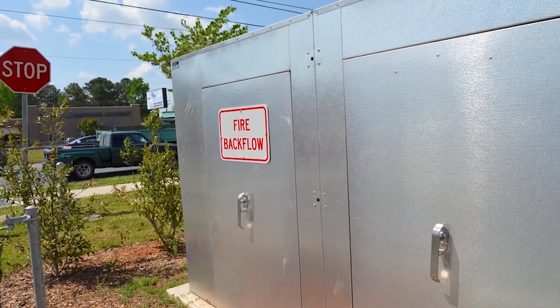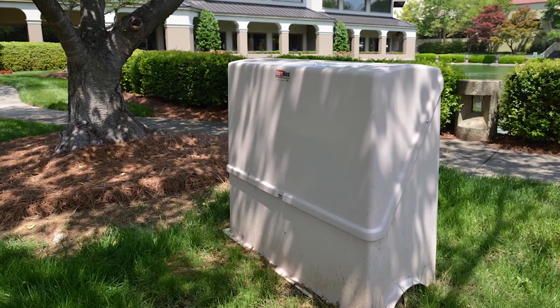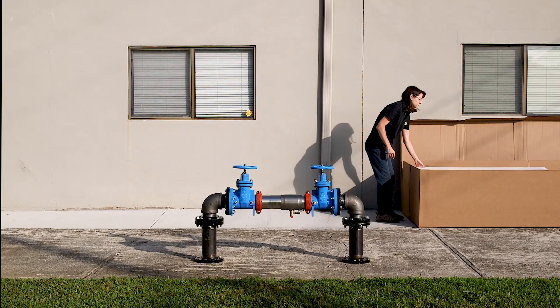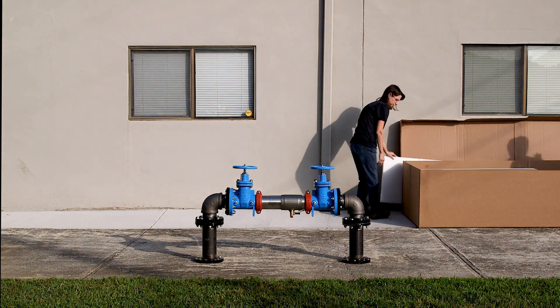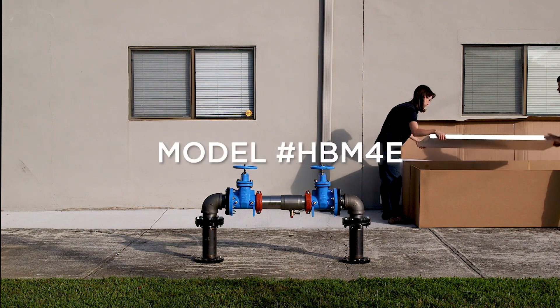Hotbox above-ground enclosures have been trusted for decades, providing premium protection of outdoor water systems. Leading the industry with innovative designs, quality products, and service, Hotbox is the ultimate solution for your water system protection needs. This video demonstrates how to quickly and easily assemble your Hotbox modular enclosure.